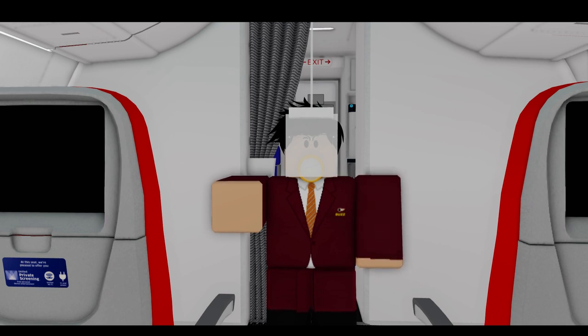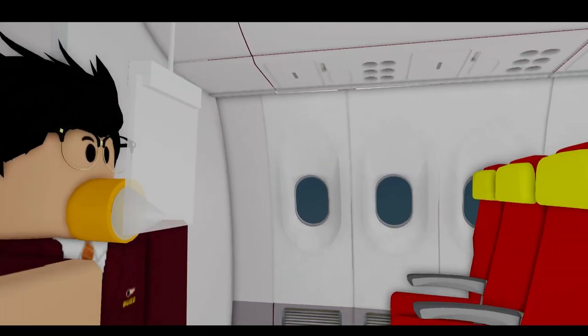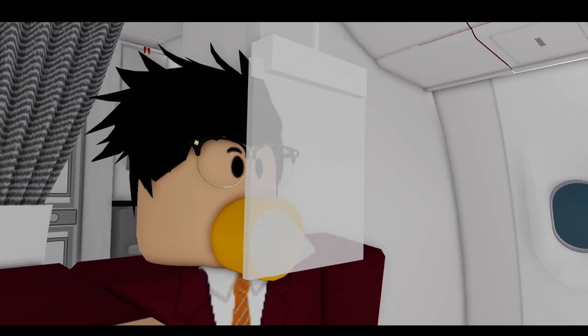In the event of a crash or severe turbulence, these oxygen masks come out of the ceiling. If that happens, take the elastic and put it over your head and breathe normally. Always help yourself first and then your child.